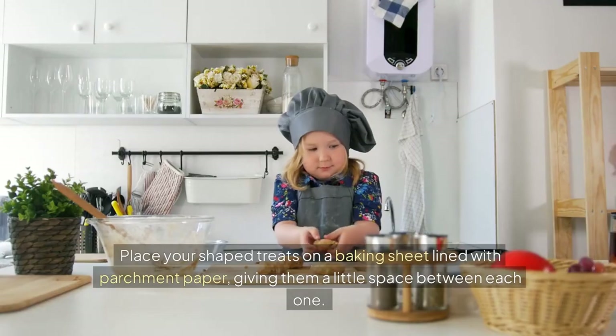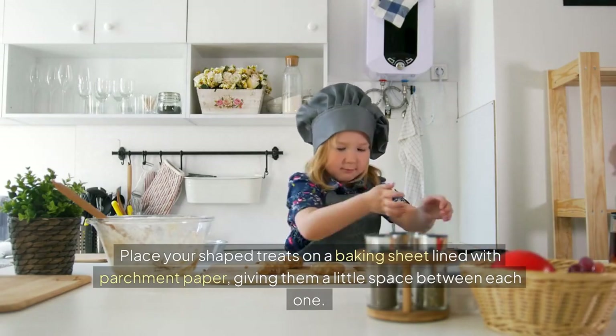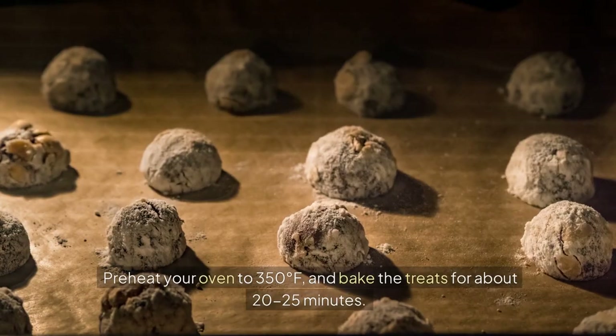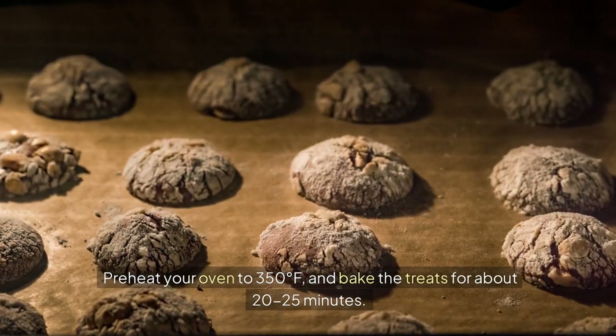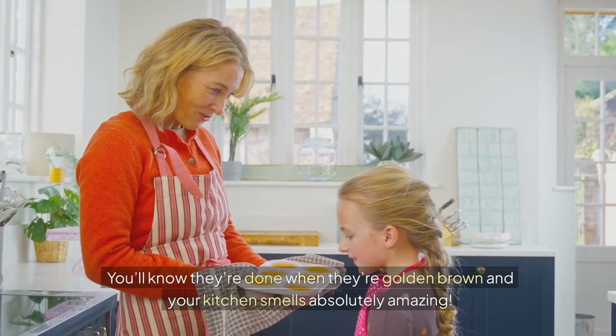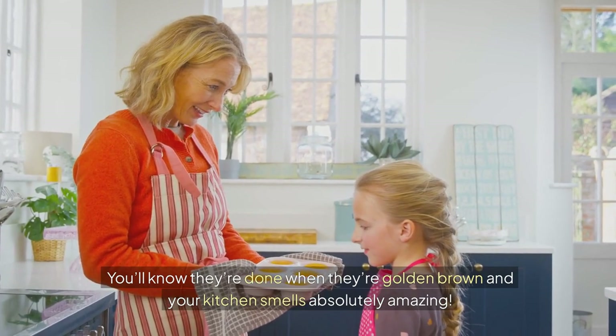Now it's time to bake. Place your shaped treats on a baking sheet lined with parchment paper, giving them a little space between each one. Preheat your oven to 350 degrees and bake the treats for about 20-25 minutes. You'll know they're done when they're golden brown and your kitchen smells absolutely amazing.